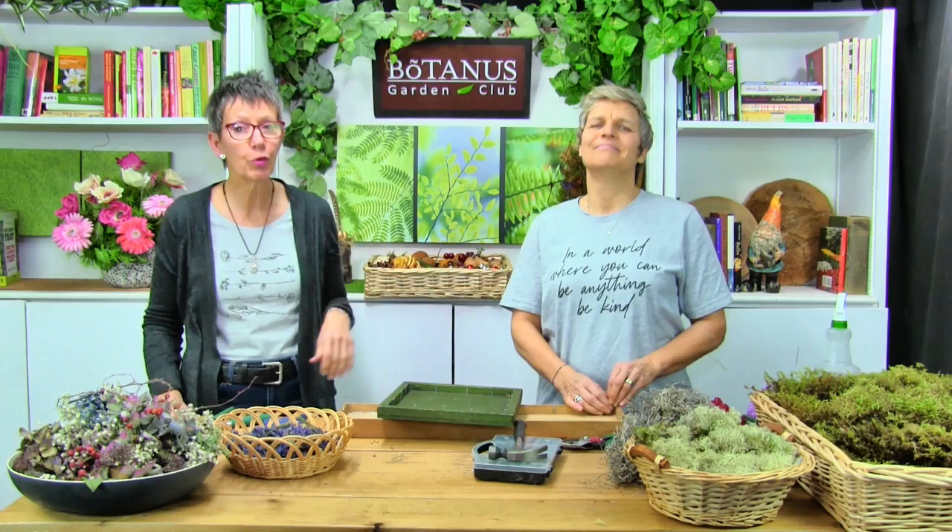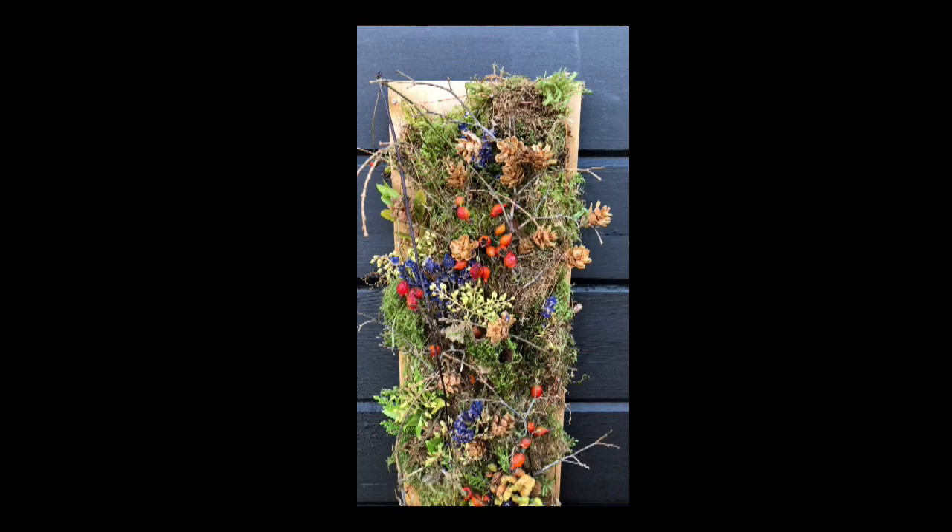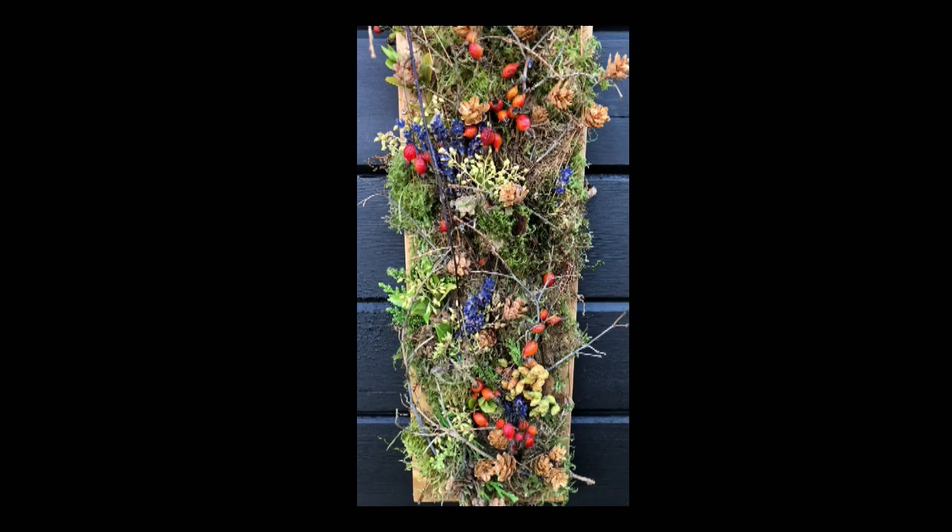Hello everyone and welcome back to the Botanist Garden Club. I'm Wendy and I'm Elka. Elka, the floristic genius, is going to help me — or we're going to do it together — create something fabulous, something magical. I have a bit of a hint; I can see one or two of the beautiful nature portraits we have behind us. And that's exactly what it is — a nature portrait.